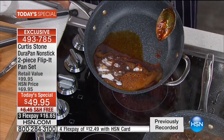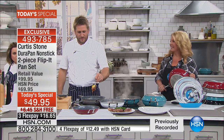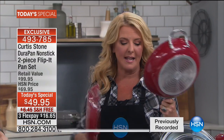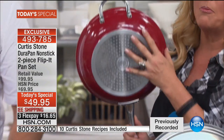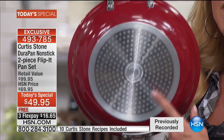We hope you finally enjoy your set, Phyllis, and thank you for sharing with your family. We have so many of you on the line grabbing pans. We're in the major cooking season — why not have a ball in the kitchen? You don't want to clean or soak or scrub pans. They have stay-cool handles, ergonomic design, a helper handle, and the stainless steel bottom makes it induction ready. Whatever stovetop you have, it's going to work — it's ready for the future.